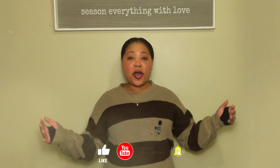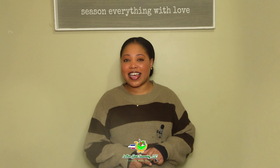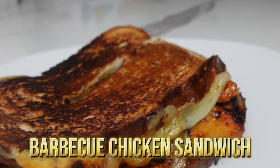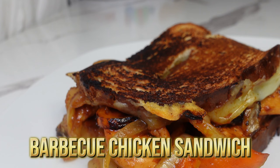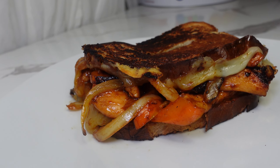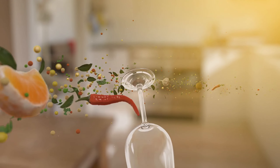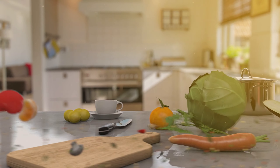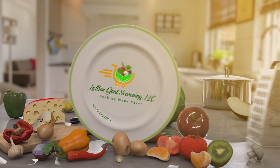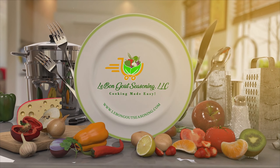What's up everybody, welcome to my channel. If you are new here, welcome, and if you have already subscribed, welcome back to a new quick and easy recipe. Today we are going to make a super delicious quick and easy barbecue chicken sandwich. If you're interested and want to see this recipe, please keep on watching.